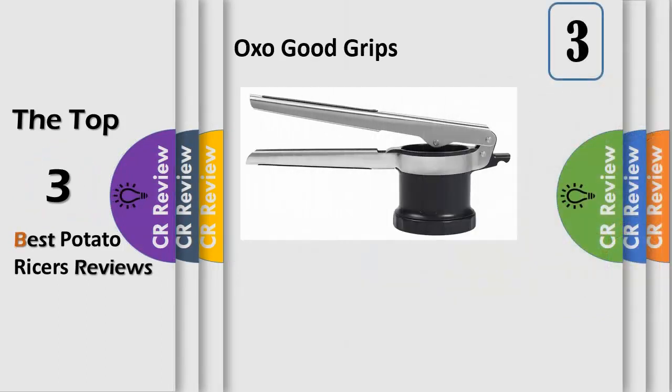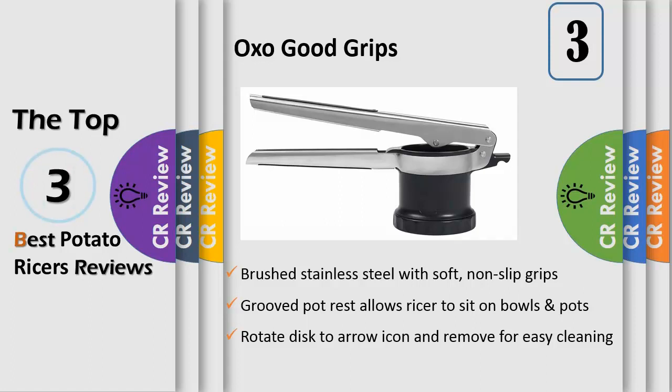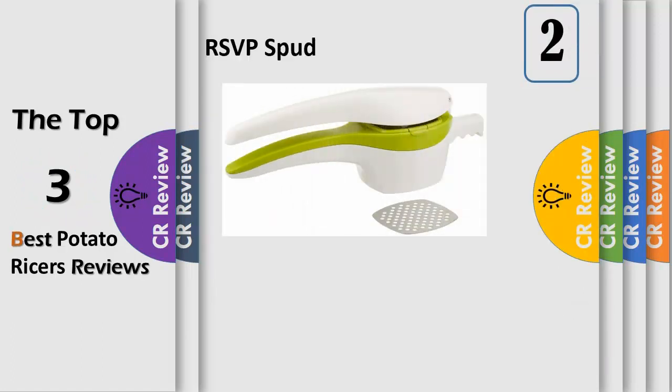Number three: this patented ricer has three settings, easily changed with the twist of the dial, for many cooking tasks. The fine setting is perfect for fluffy mashed potatoes, and also great for parsnips, carrots, turnips, gnocchi, and more. The medium setting is ideal for spaetzle and pressing water out of cooked greens. The coarse setting is perfect for chunky applesauce, egg salad, and pressing tomatoes for sauce. Since the discs are attached, there is no need to go searching for extra parts when you want to adjust settings.